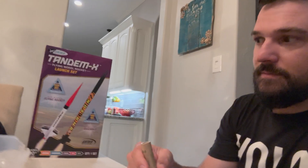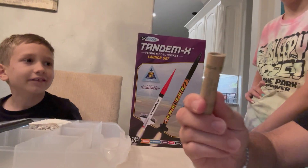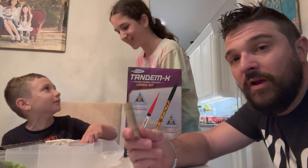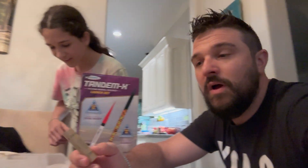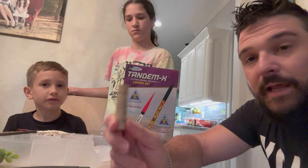We'll go back to the rocket engines — there's beginner and intermediate. The Super Shot uses one C6-5 engine, and this is a B6-4. We've been using B6-4s, which push us to about 400 feet. We actually bought all of Hobby Lobby's B6-4 engines — it's cheaper to go to Hobby Lobby.